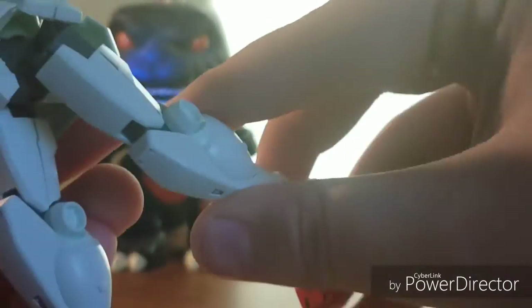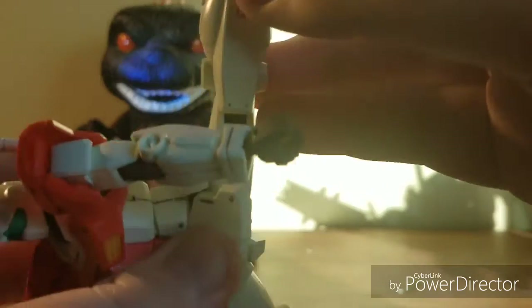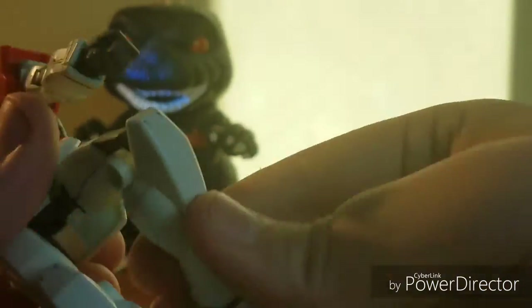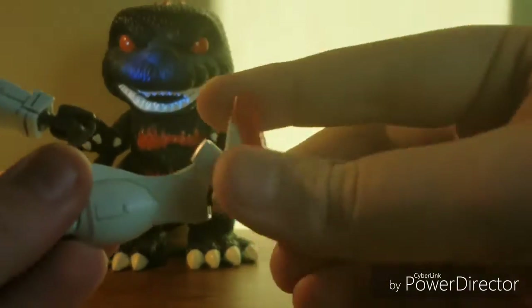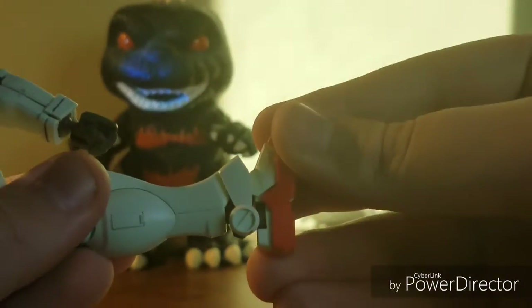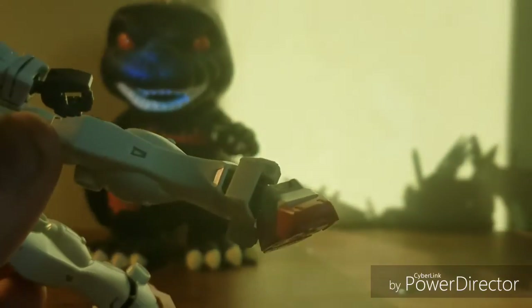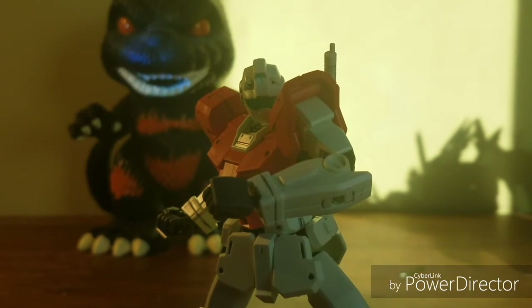Rotation here. The leg can go up that far and can go back that far. Rotation at the leg, double jointed knee, ball joint for the foot — can go up and down. The foot guard can go up, and there's a pivot. Poseability-wise, this kit is pretty awesome with it.